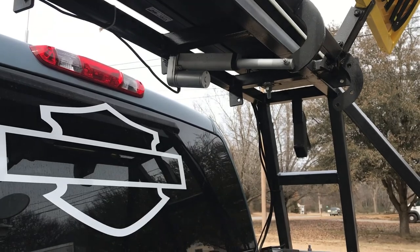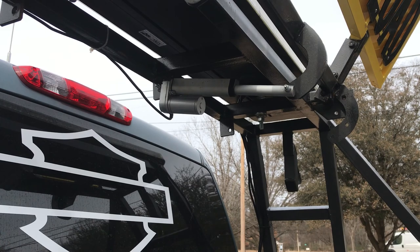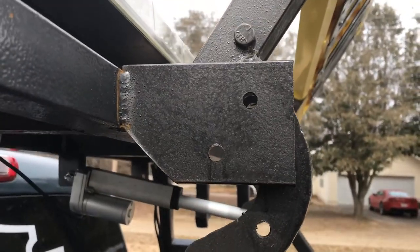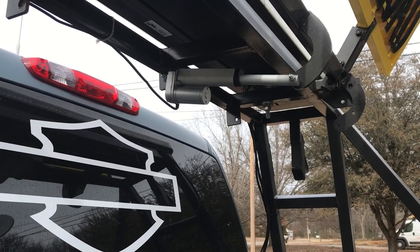On either side we put a little shock like what they use on farm tractors for the doors. It's strong enough that it'll push it up on each side. The shocks are in the back so that if the actuator goes out, we do have a manual way of putting it up. You can also see that we have holes so it can be locked down and up with the shocks on there.